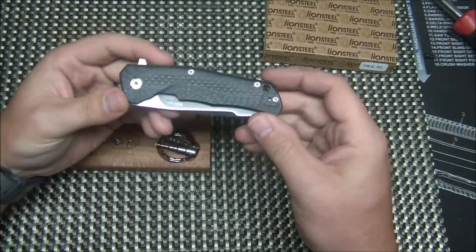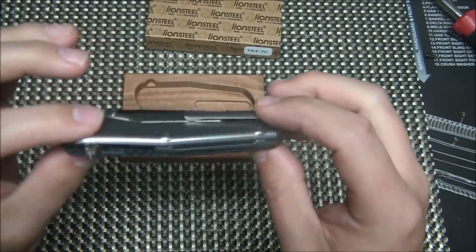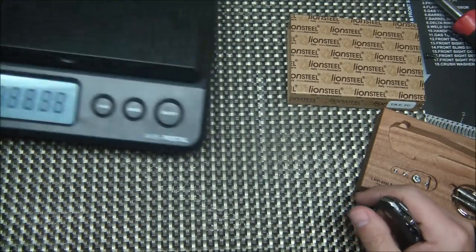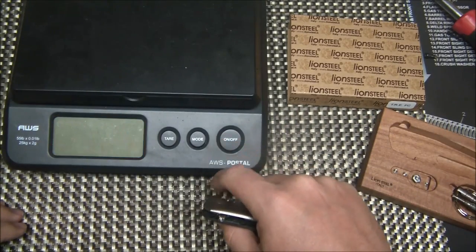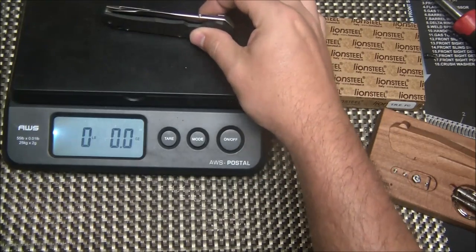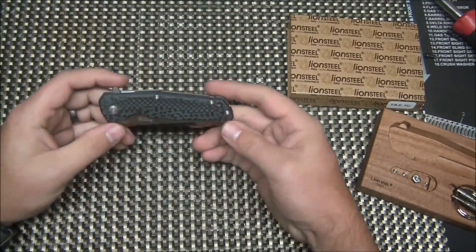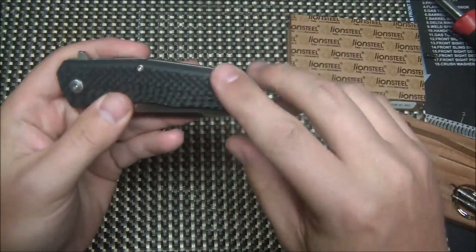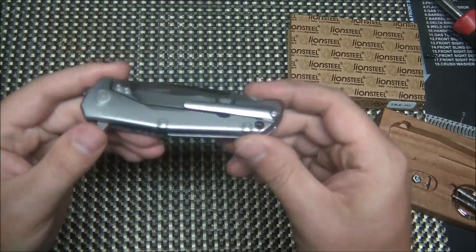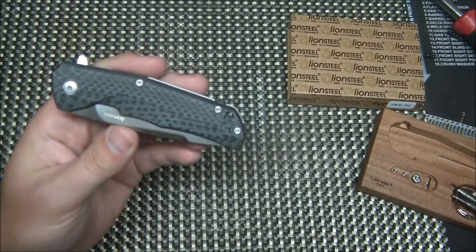I think it's a really cool design — it won overall Knife of the Year at Blade Show, which is a pretty substantial award. This is the carbon fiber edition, and it's solid milled carbon fiber, making it extremely lightweight. It weighs just over two ounces — 2.4 ounces to be exact. There's also a full titanium version which is a little heavier, and a G10 version coming to the United States. G10 is less expensive, and the carbon fiber is just a tad less than the full titanium.